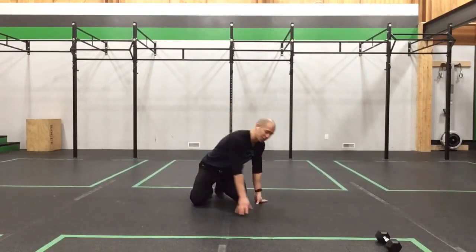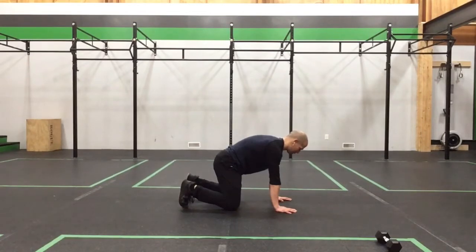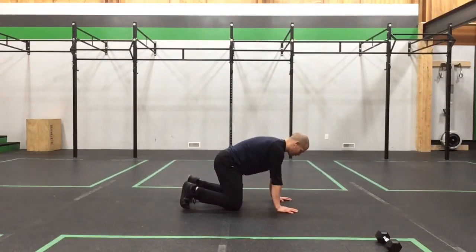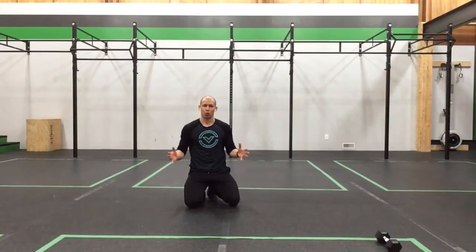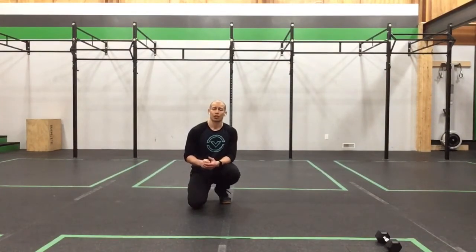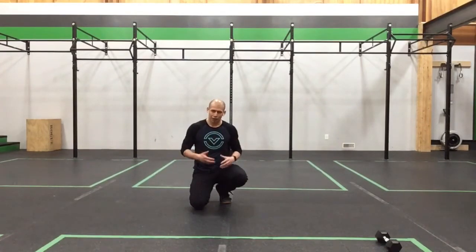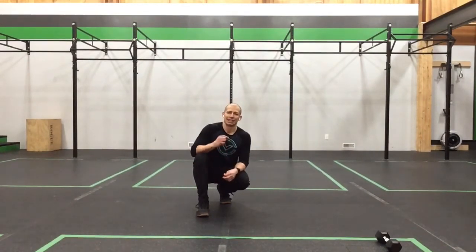Next we come into our quad plank, which shares that table top position except we space out the knees a bit. Toes are curled under, pull the ribs in, press the shoulders up, and lift the knees about an inch. Pull your hands back towards your knees and your toes towards your fingers — they won't move because they're connected to the floor, but you'll feel a slightly different pull through the core as you pull everything in towards center. This gives you that compression through the midsection. Hold for 30 seconds. If shoulders disengage or you start to arch your back, come out, take a moment, give yourself a cat-cow, reset, and bank that time again.